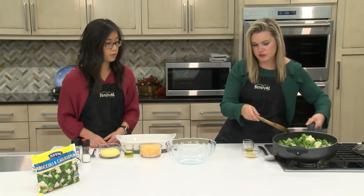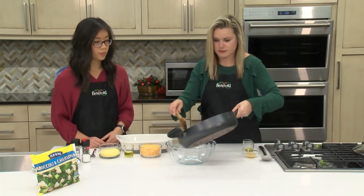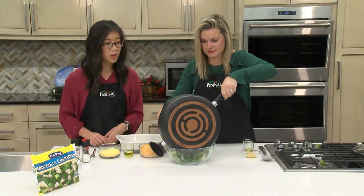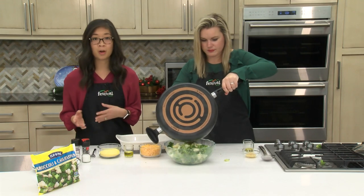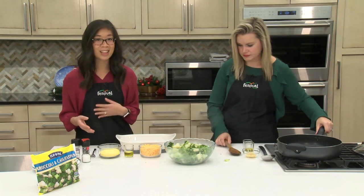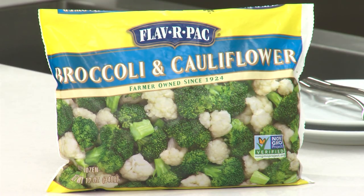I'm going to move these over into our baking dish. We love Flavor Pack — they are a farmer-owned cooperative made up of family farms out in Oregon, and they believe that family farms are the best way to get really great, nutritious food onto your table.